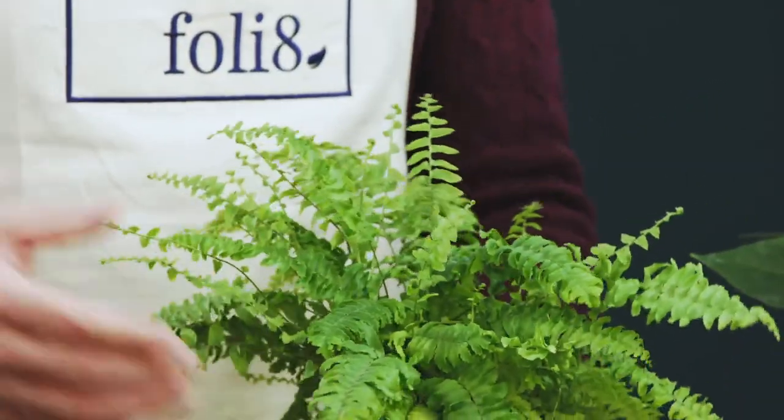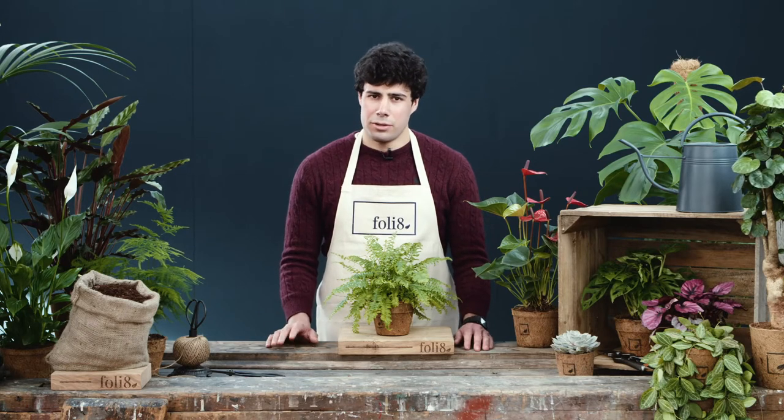When choosing somewhere to put this fern in your home, make sure you choose somewhere really quite bright but not in direct sunlight.